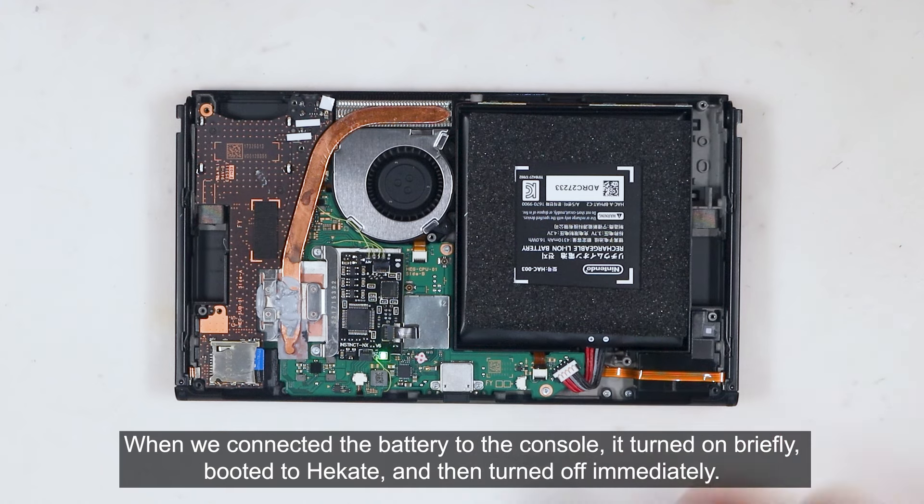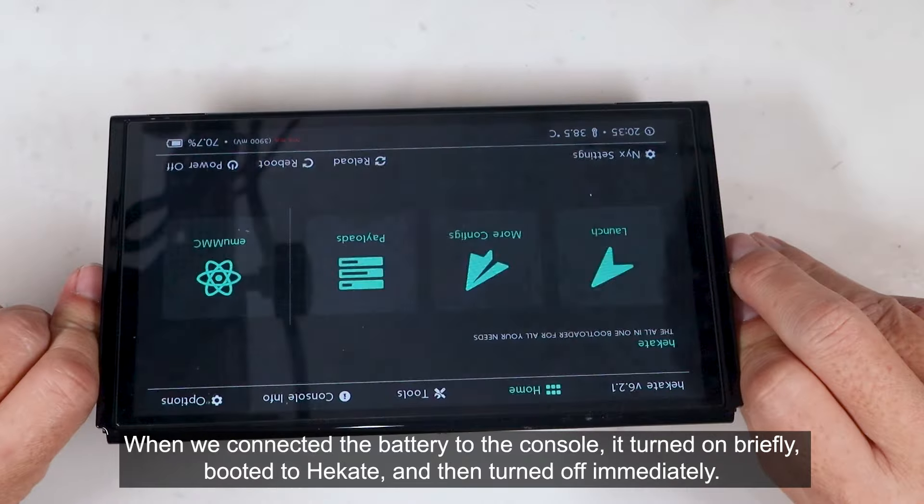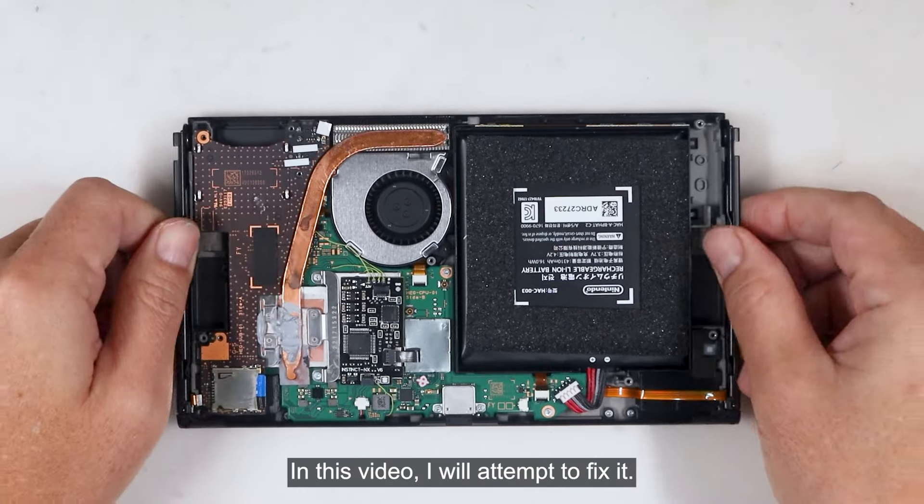When we connected the battery to the console, it turned on briefly, booted to Hecate, and then turned off immediately. In this video, I will attempt to fix it.